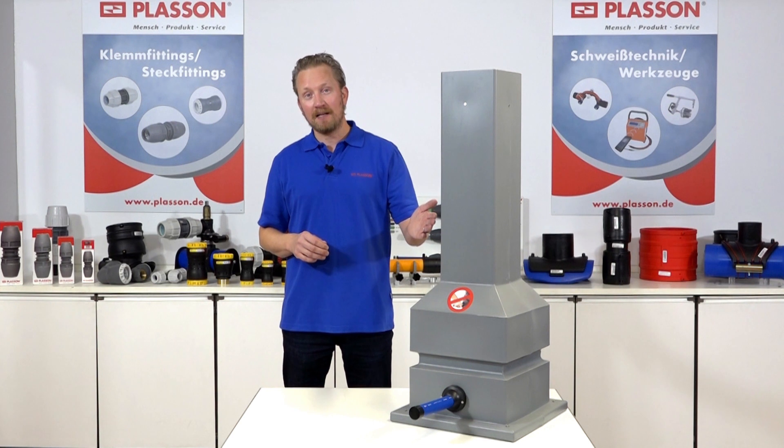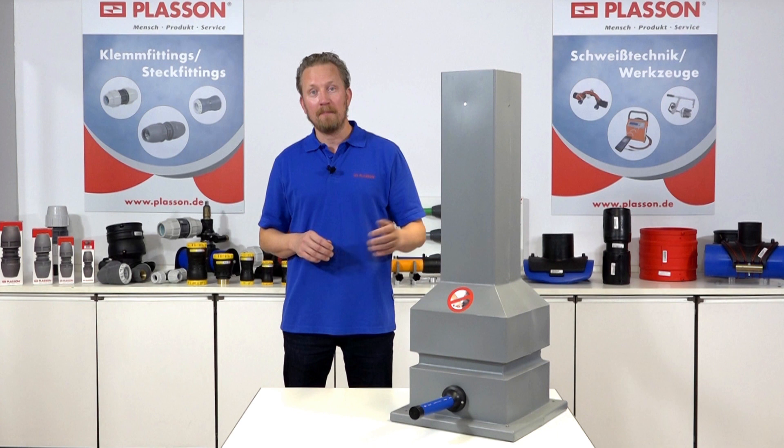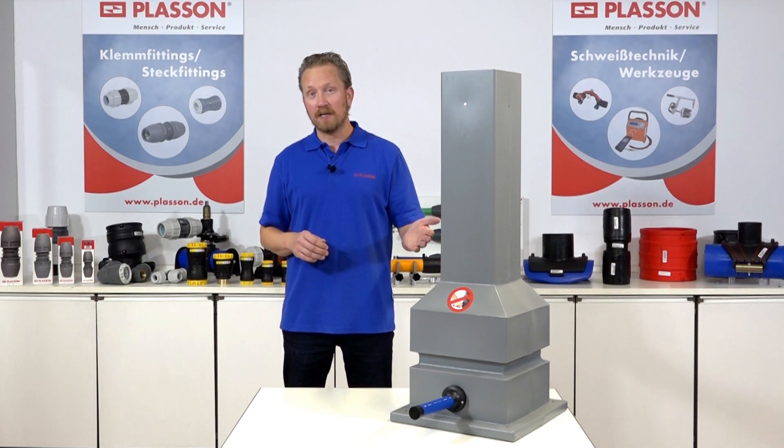Der Plaçon Gartenhydrant bietet sich überall dort an, wo Wasser temporär entnommen werden muss. Typische Einsatzmöglichkeiten ergeben sich zum Beispiel im Bereich von Garten- und Parkanlagen oder Camping- und Sportplätzen. Die kompakte Bauform ermöglicht einen schnellen und einfachen Einbau. Der Gartenhydrant ist frostsicher ausgeführt.